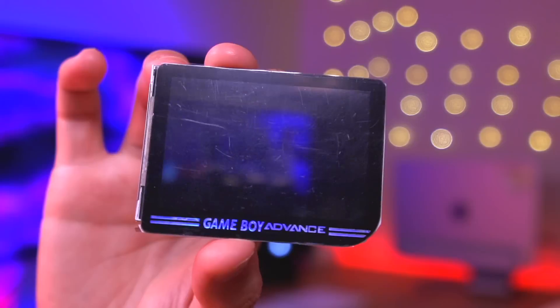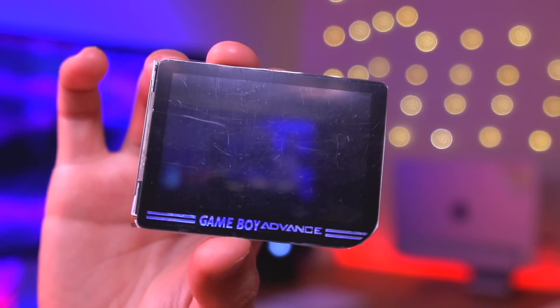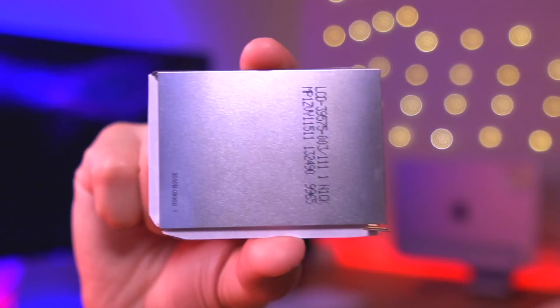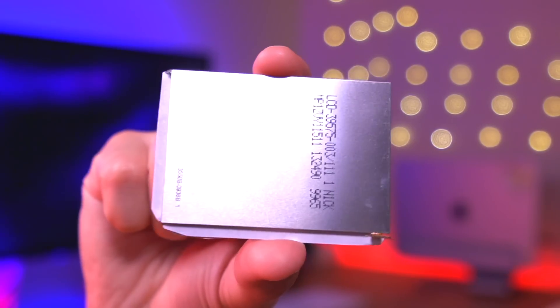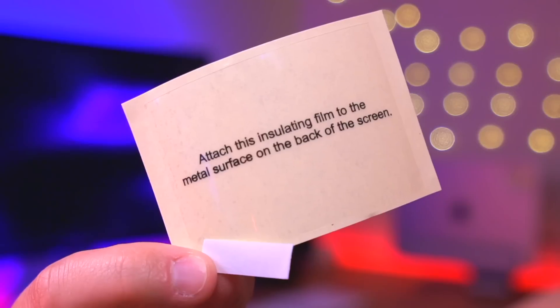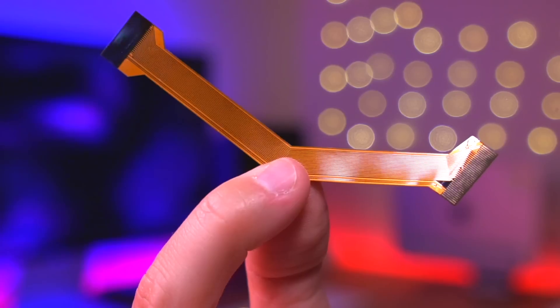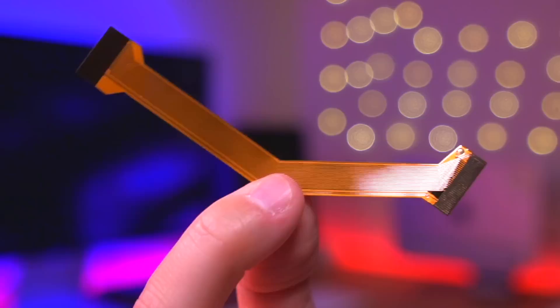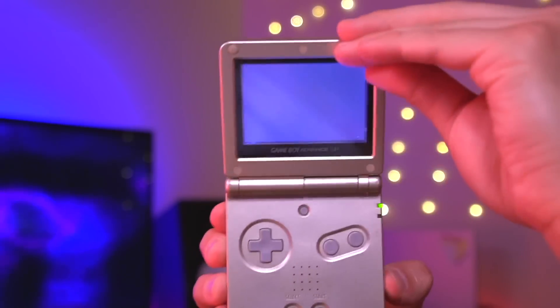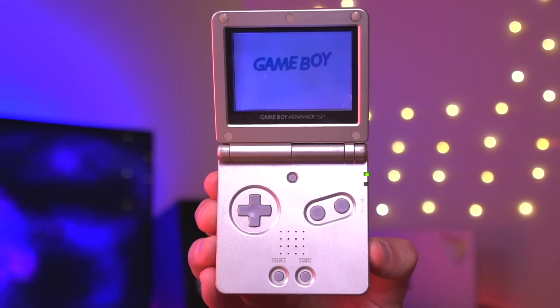Moving on, let's go over the screen kit which is actually required for this mod. This is a custom laminated IPS kit designed specifically for the Slate. It uses a DMG-styled lens, and it's laminated with the IPS panel. Also included in the kit is the LCD driver board, some insulating film, a ribbon cable, and some strands of wire. And of course, you'll need a donor SP console with a fully functioning motherboard. So that's everything we'll be using to build the Slate.